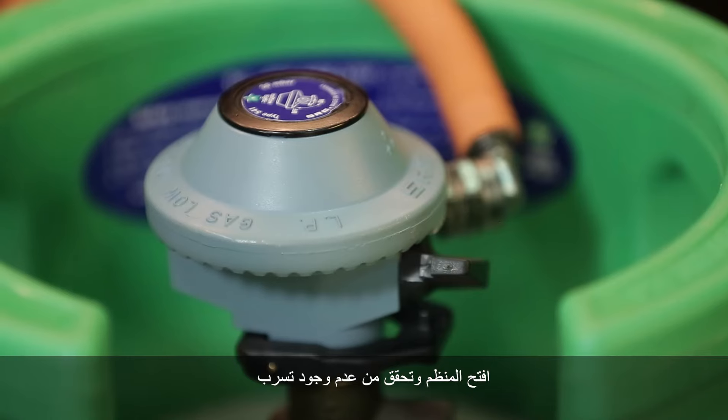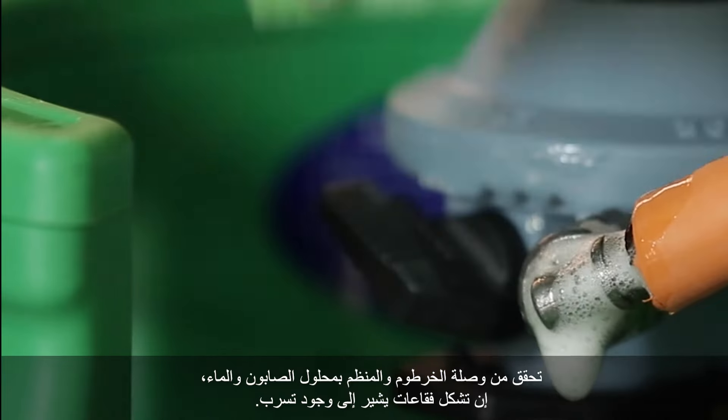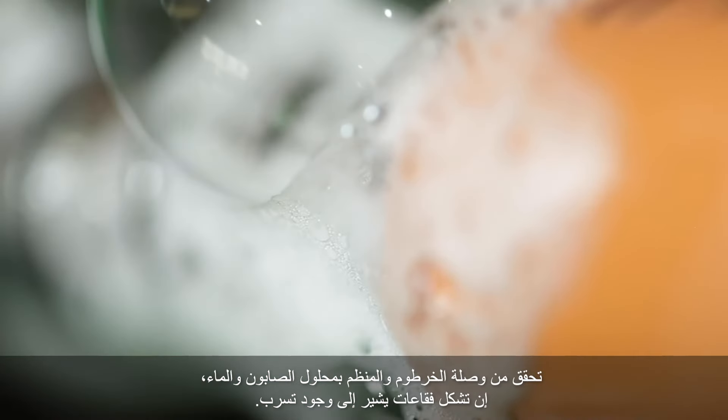Open the regulator and check for leaks. Be on the alert for any noticeable signs of leak — smell, noise. Check the hose joint and regulator with soap water solution; any bubble formation indicates a leak.